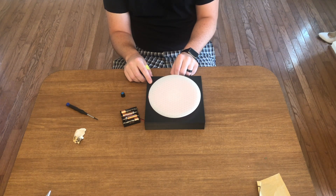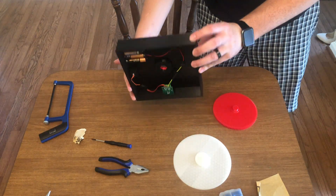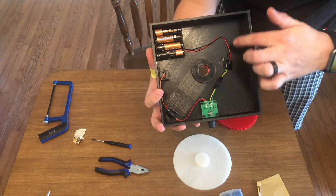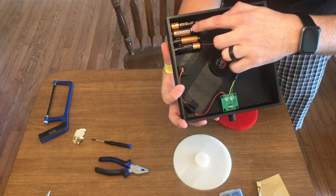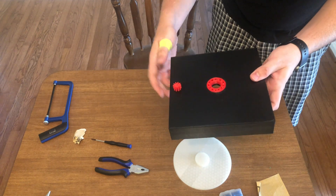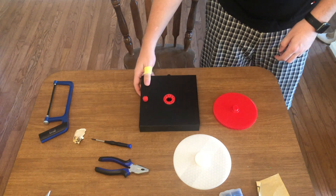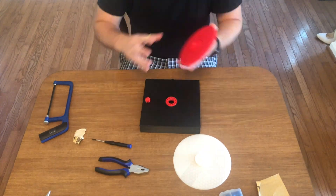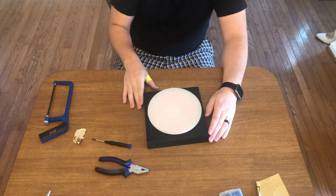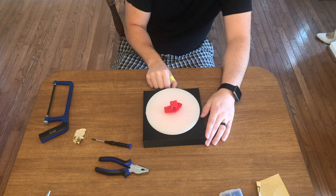We finished up the underside of the turntable cover - we've got the pot in there, taped up some of the wires, and got our battery tray mounted in the corner. It looks good, it functions. Let's just put it together - there we go, and there's our finished turntable.